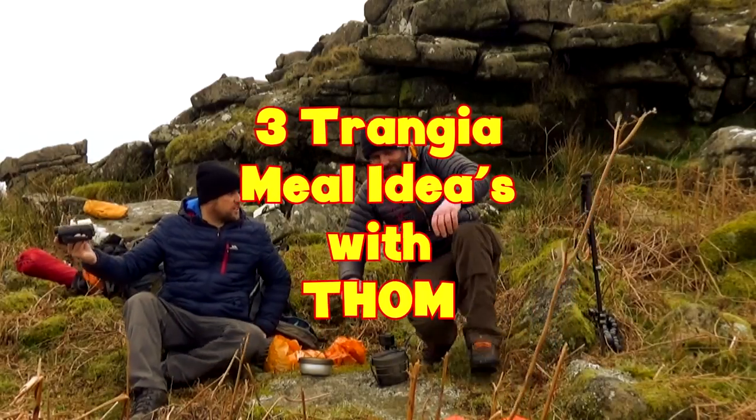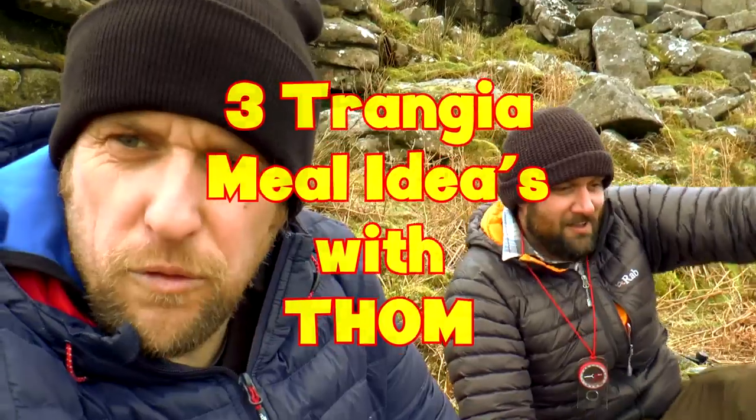Here we go then, a bit of trangia cooking — trangia cooking with Tom, off the beaten pot. Link below to his channel, go and check him out.